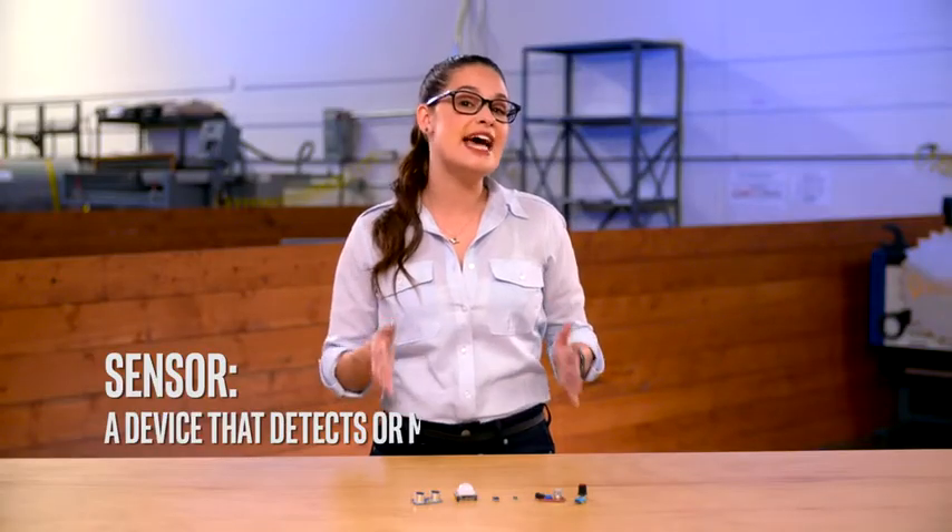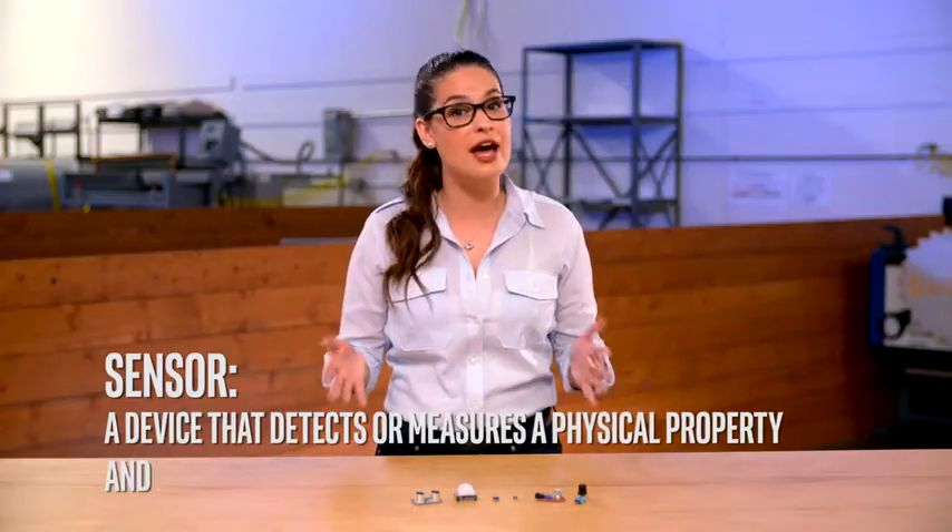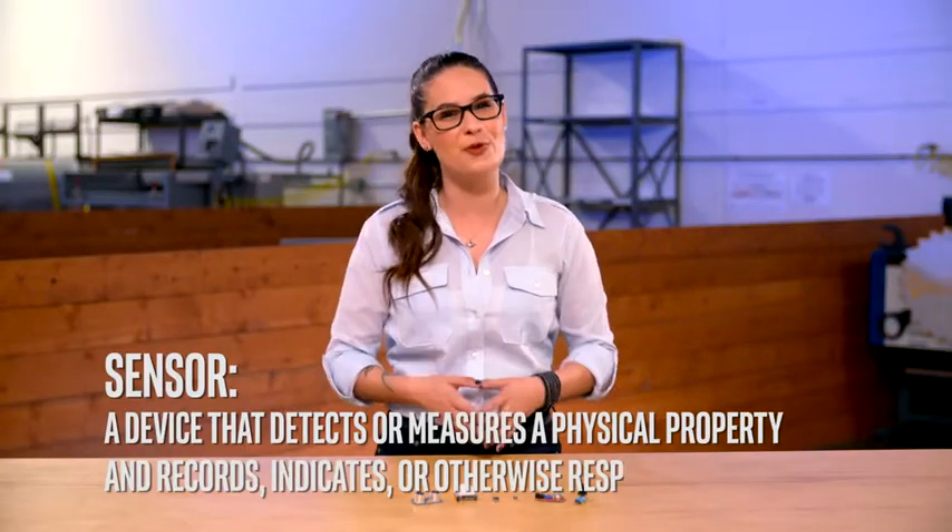A sensor is a device that detects or measures a physical property and records, indicates, or otherwise responds to it. So basically, a sensor takes our real-world senses and puts them into practical applications.